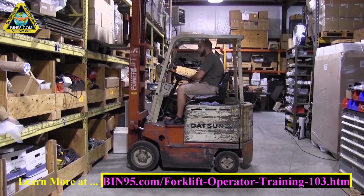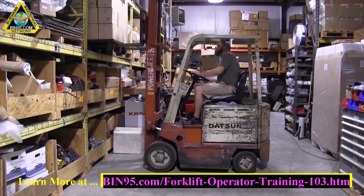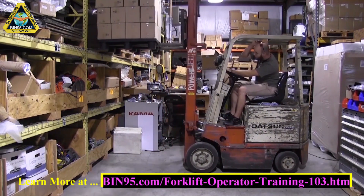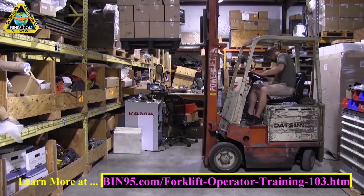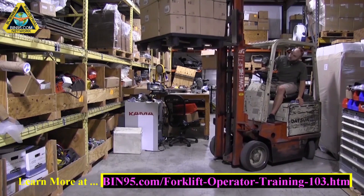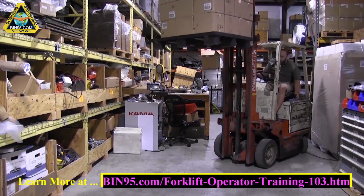How does a forklift work? A forklift's function is based on a tipping point or fulcrum point where the ballast or weight of the forklift counters the weight of the load. A forklift's ability to lift, move, and manage the load is dependent on the individual forklift's load capacity.